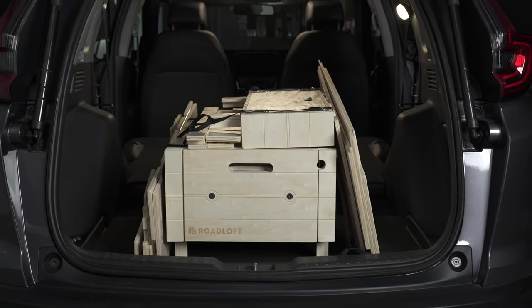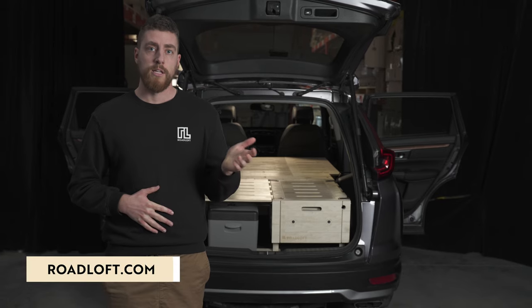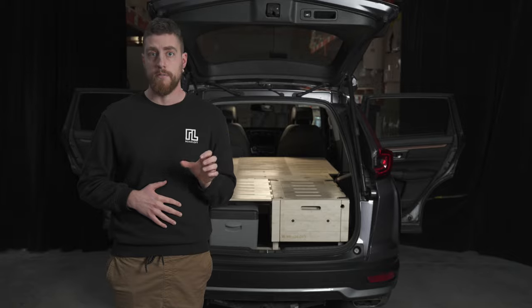The SUV camping kit doesn't require any modification of your vehicle. Since it's compatible with a lot of SUVs, you can switch it from one vehicle to another. On roadloft.com you can consult a list of vehicles that has been tested by our team, and in case a model has not been tested, there are all the dimensions that you can measure by yourself inside your vehicle.